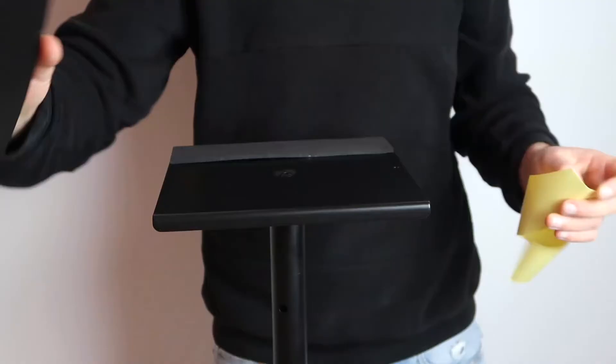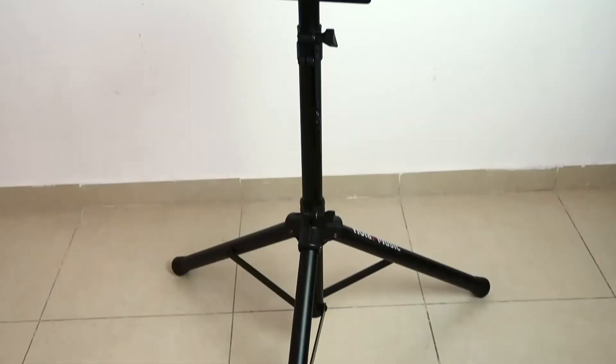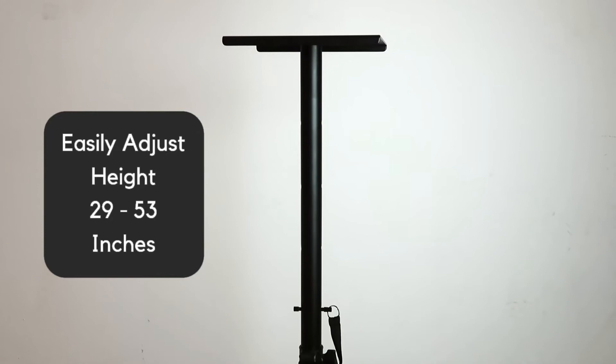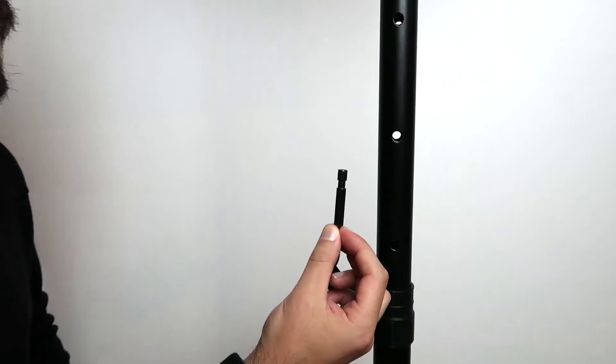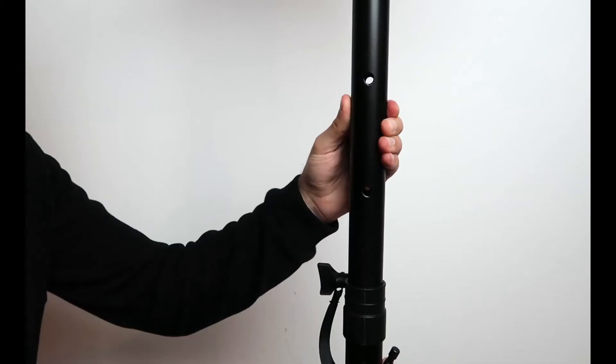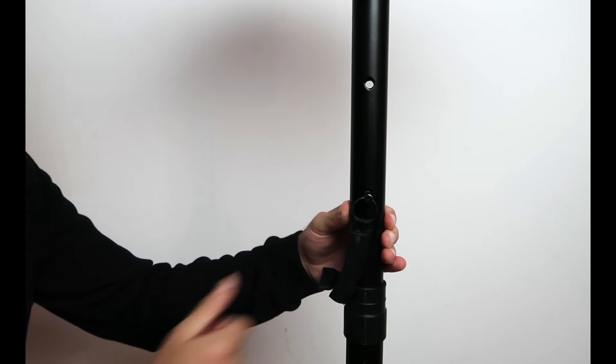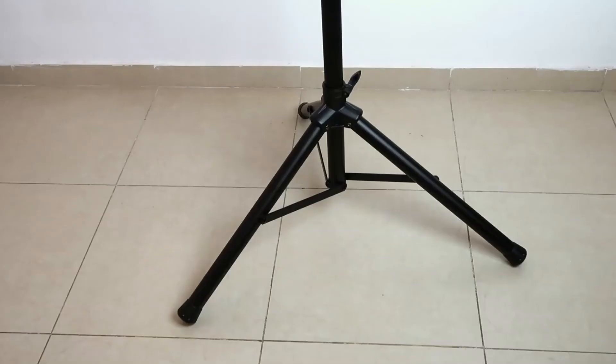You also get four thick non-slip isolation pads for better sound performance. The height is easily adjusted anywhere between 29 inches and 53 inches. And of course, it has a safety pin that goes into one of these five holes. The safety pin is there to prevent the tube from sliding down in case you forget to lock the knob. So always put the safety pin into one of the holes before you lock the knob.